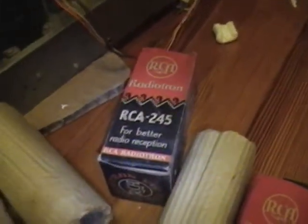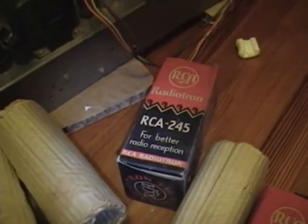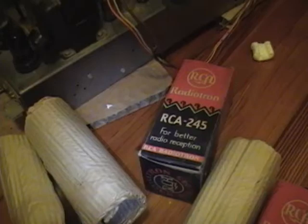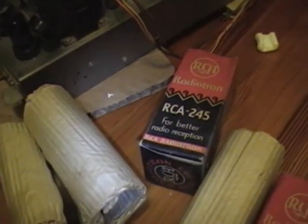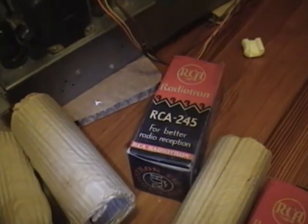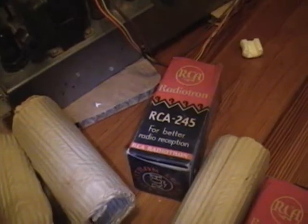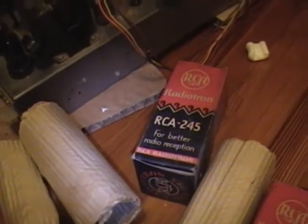I know they say 245, but early on, tubes marked as 245s, 345s, and 445s are all the same thing — it's just a 45 tube. Later on, maybe in the early-to-mid 30s, they just dropped the first digit and used just the last two.